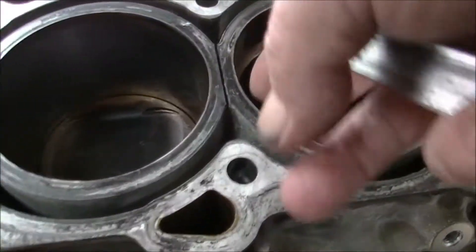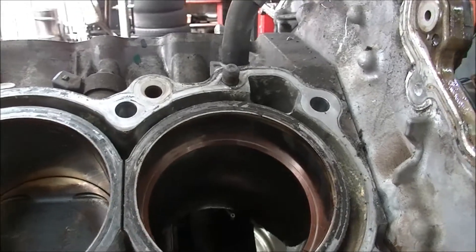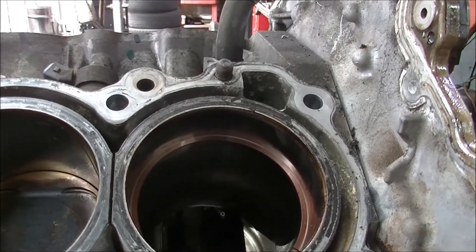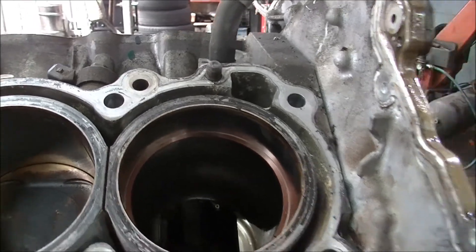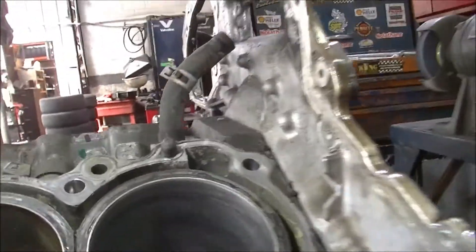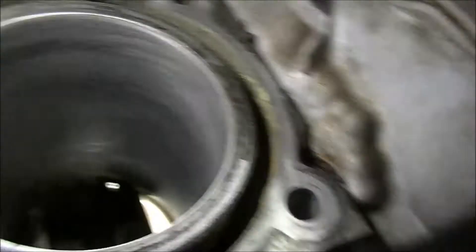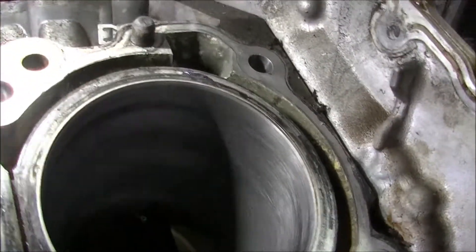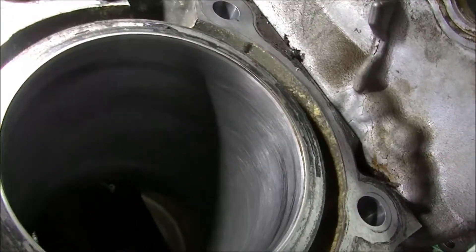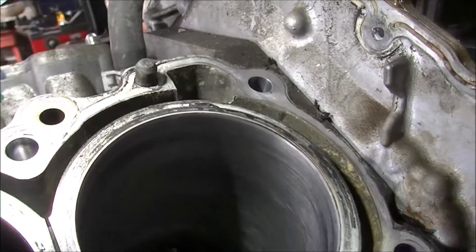The bore itself is nice — there's no ridge at all. So that's what we're going to do: put rings in, give her a hone, some big end bearings, and no guarantees. I've run the hone down there, it's got a couple of low spots in there. We're not going to be able to do too much with that, though I could probably work the hone in there a bit more, which I probably will do. I think it'll come up alright.